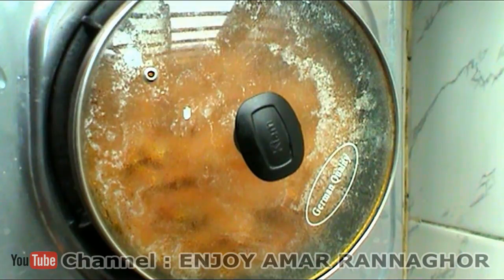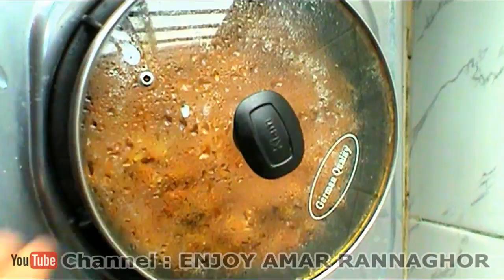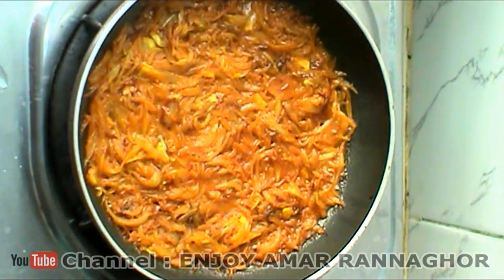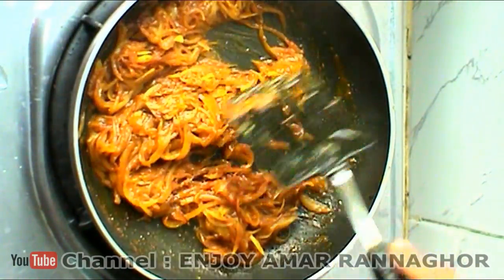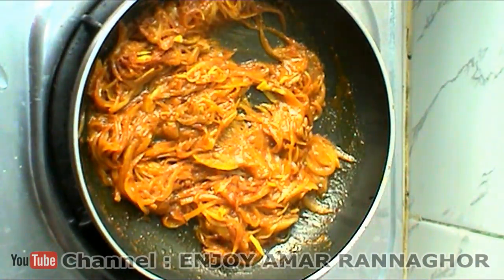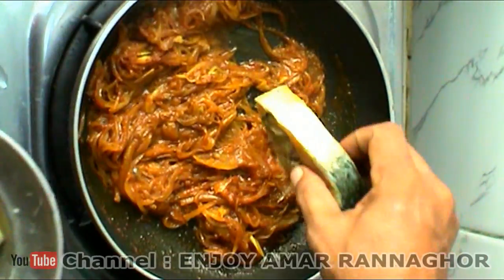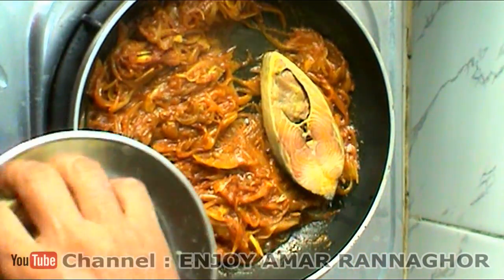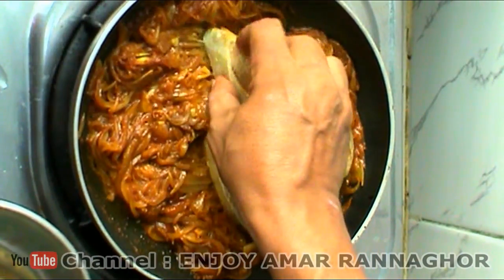On the other side, we have to keep the heat between medium and medium. There are 4 pieces of water. If you want to use the freezer, you can use the freezer.